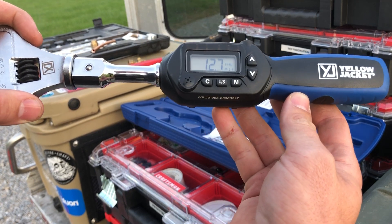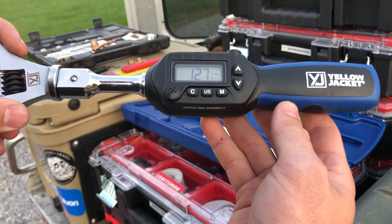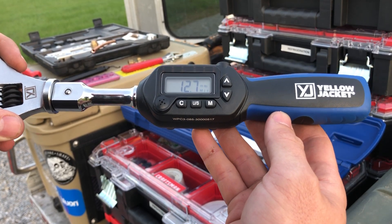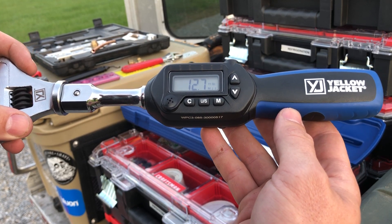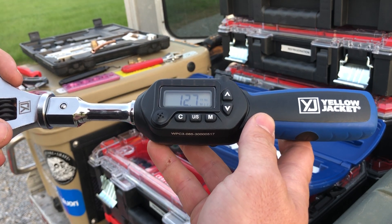What I've done with mine is I've gone through for all the most common flare sizes and input a predetermined value. That's going to be specified by each manufacturer, but they're all going to be pretty close to the same. For instance, 12.7 foot-pounds would fall under the range of a quarter-inch flare nut.